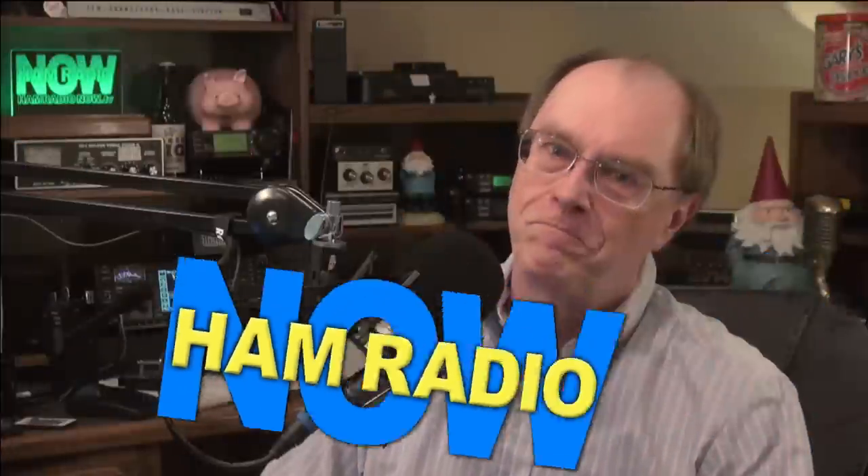Ham Radio Now, Episode 173. The UDRX 440 and DV3000 update from the DCC in Austin, Texas. I'm Gary Pierce, KN4AQ.